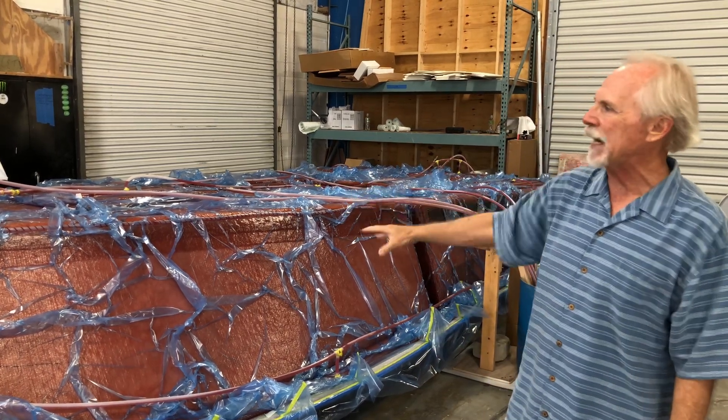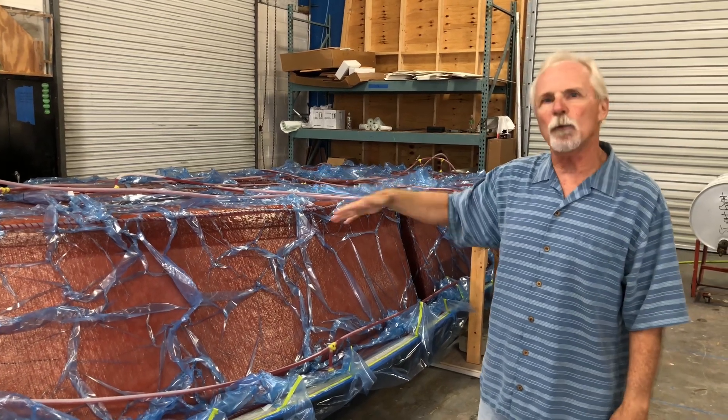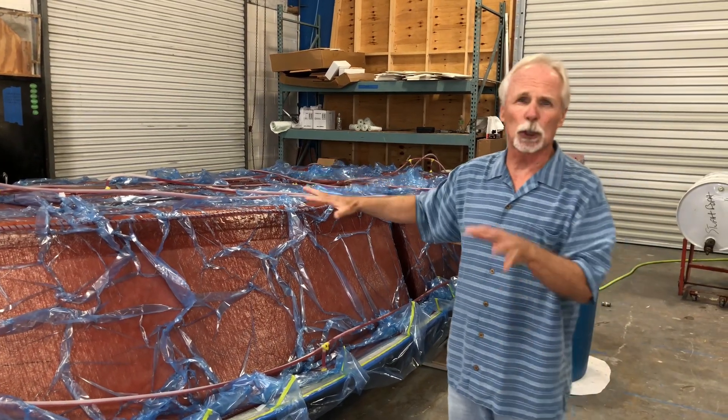This vacuum bag will remain on the part probably for two to four hours. Today we might leave it on a little longer because it's a little cooler today.